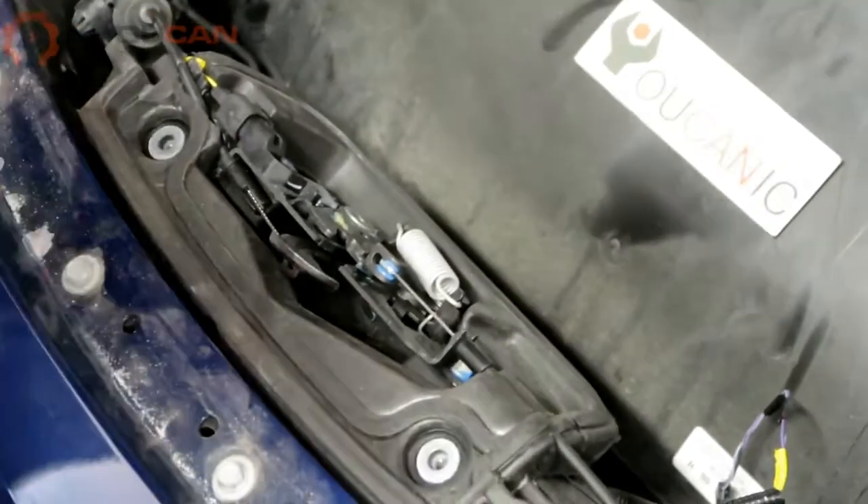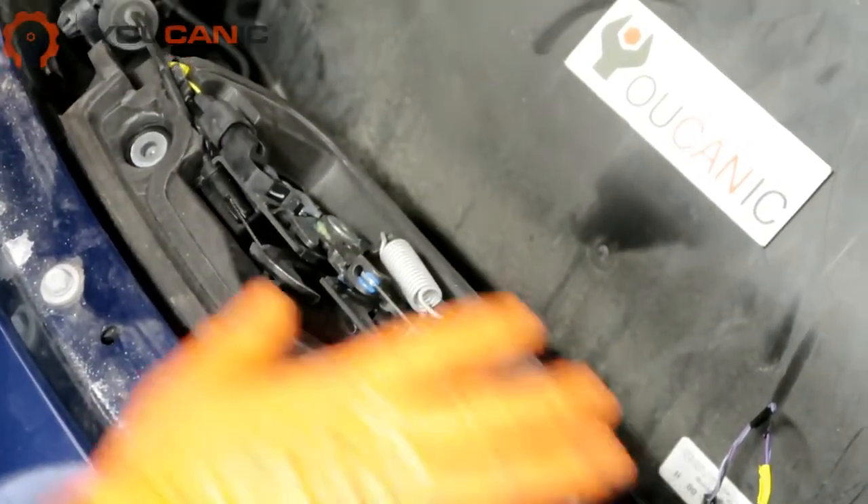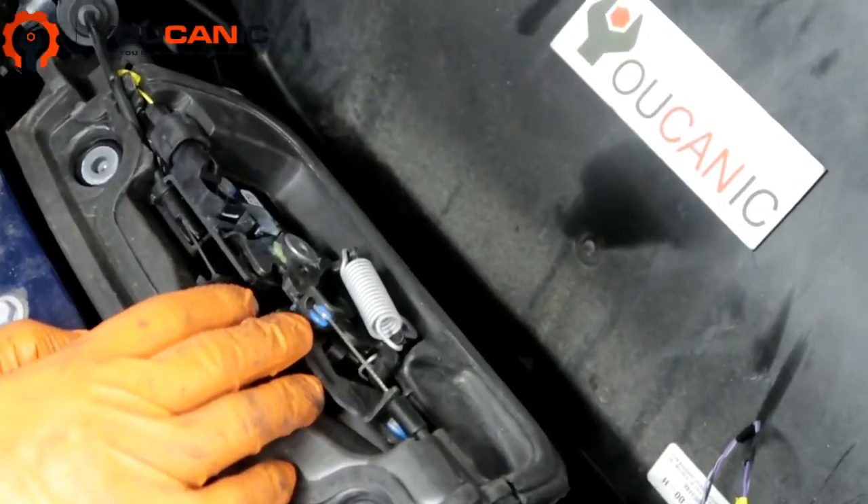Welcome to Ucanic. Here we have a 2018 Tesla Model 3. If you have issues with the hood, there are a couple of things that could go wrong.